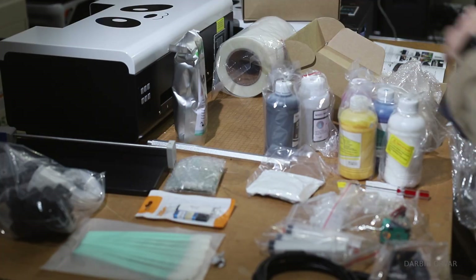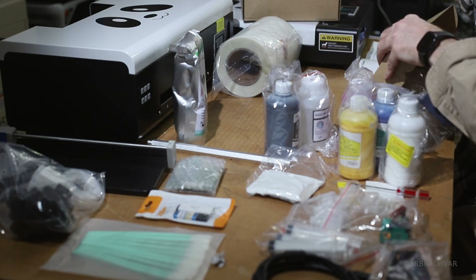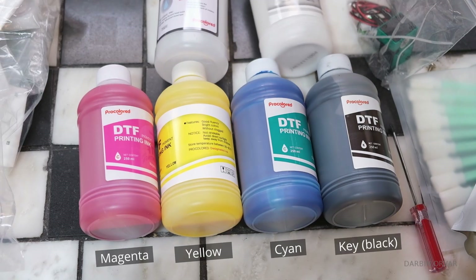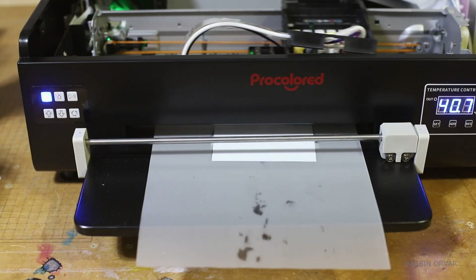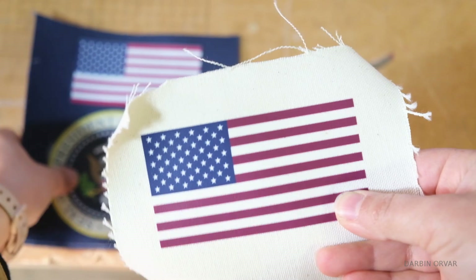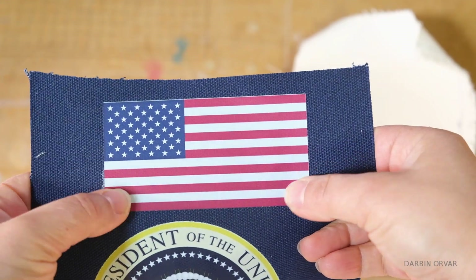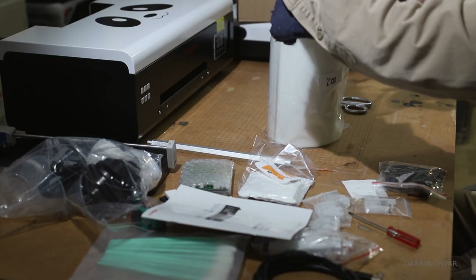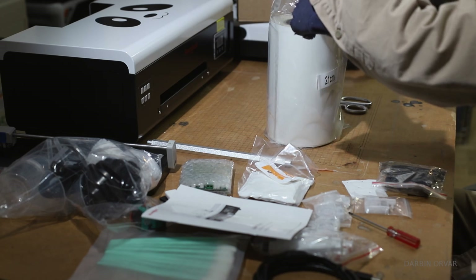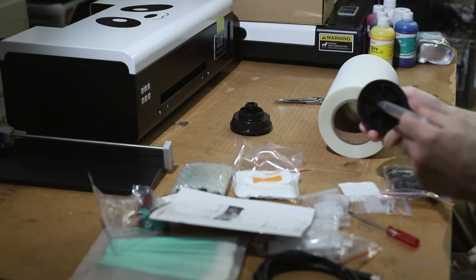Let's take a look at what we've got here. These are the special ink bottles that a DTF printer uses: cyan, magenta, yellow, and key black, as well as white. The white ink is crucial because it creates a base layer for the design to stand out on dark fabrics. The printer also comes with a roll of film — this is an upgrade from a single sheet setup and allows for longer continuous prints and more efficient graphic layouts.